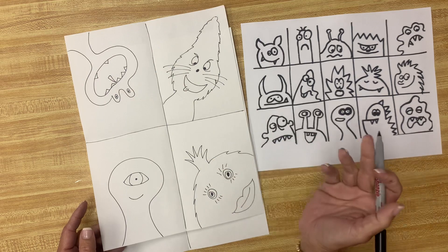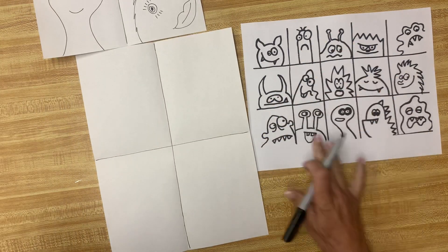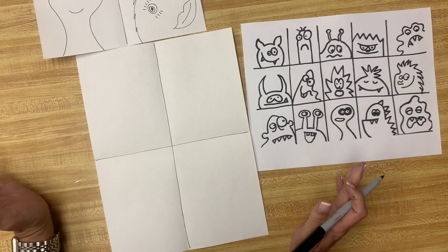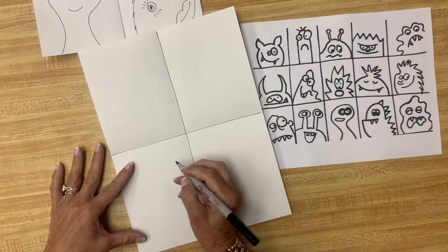You could come in upside down, sideways, however you want your monsters. This is just an idea to give you some more ideas for monsters. You don't have to use these, you don't have to use mine. You can make up your own monsters because they're monsters. So let's draw some monsters.